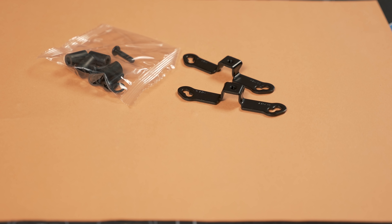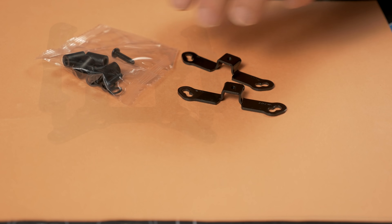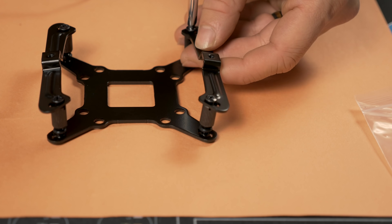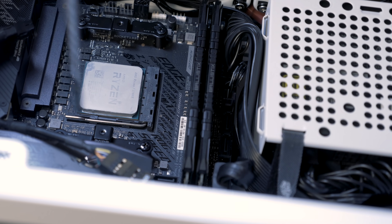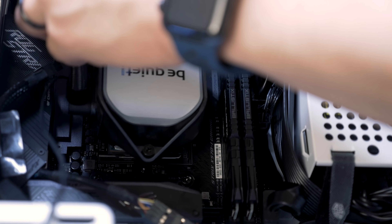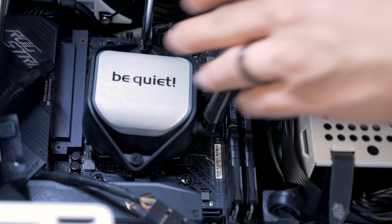This is an aluminum radiator. CPU compatibility is par for the course for 2020: AM3, AM4, LGA115X, LGA1200, LGA20XX. Installation is simple. I'm testing with the 3700X, so once the brackets are tightened to the AM4 backplate, the unit can just be screwed down directly to the brackets.